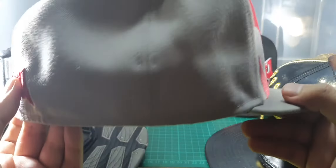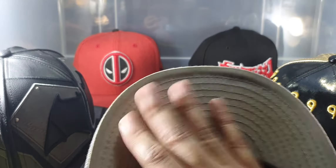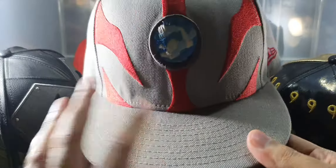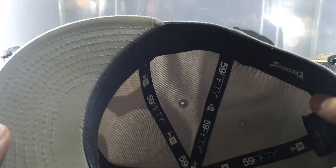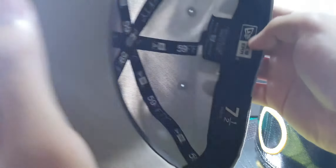There's a red button on top. The right side is pure grey. The under brim is also in grey, and the upper brim as well. No print inside, just the 5950 sizing straps. So here's the Ultraman cap.